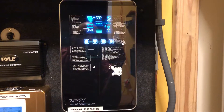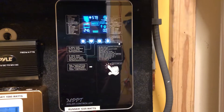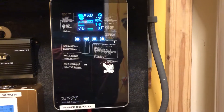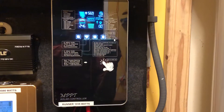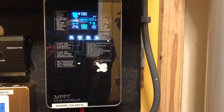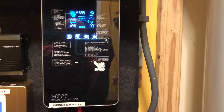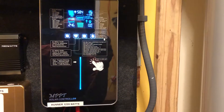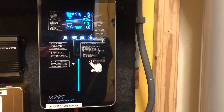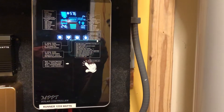Hello YouTube fans, Garfi signing on. This video is on the Runner charge controller. This charge controller goes by two names: the Runner charge controller and the iPanda charge controller. They are the same people who make the E-Smart 3 charge controller and so on.